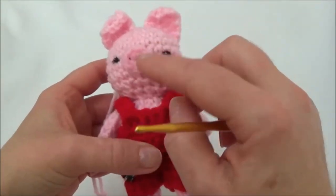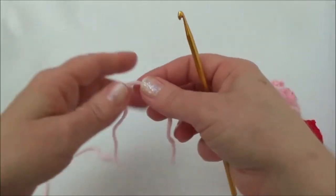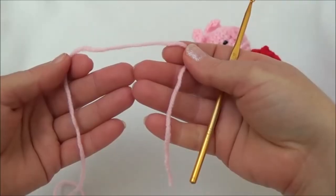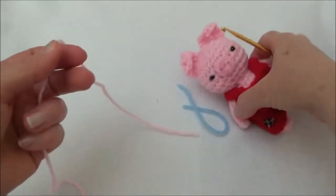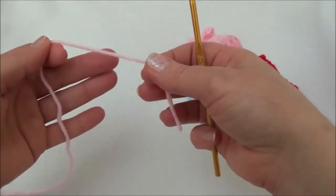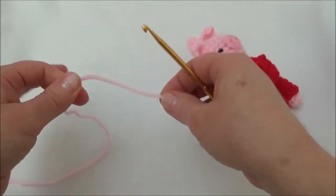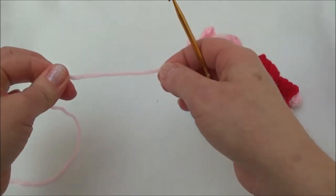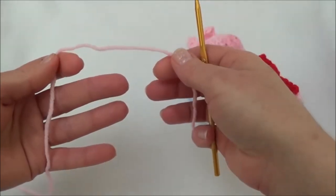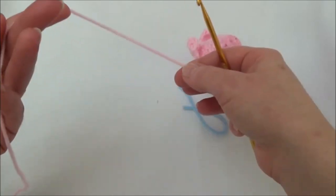Before we start crocheting the head and body, we're going to make the little snout first because we're going to sew this on before we stuff the head. The snout is just one tiny piece. Row 1 is a loop with six stitches. To get that loop with six stitches you can do it two ways: you can use the magic ring method, which is my favorite, or you can chain two and work six stitches into the second chain from the hook. I have tutorials for both methods on YouTube — you'll find those links in the description box below. I'll go quickly over the magic loop with you now, and then you can decide if that method works for you.